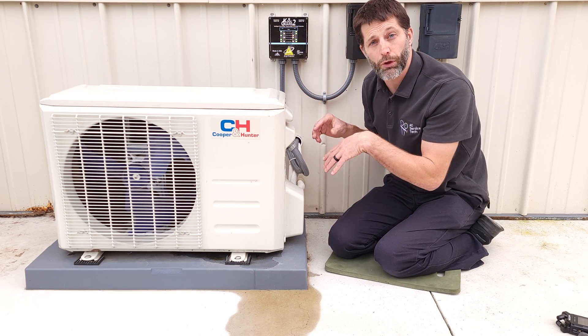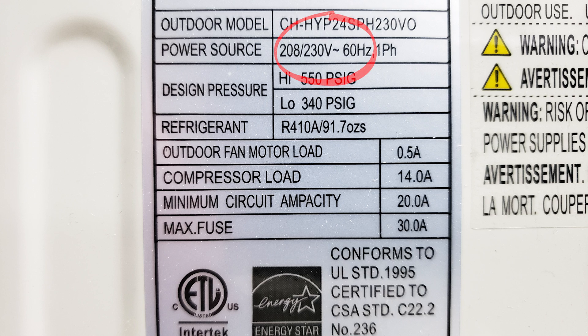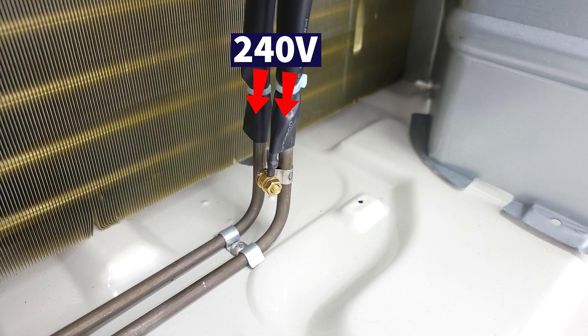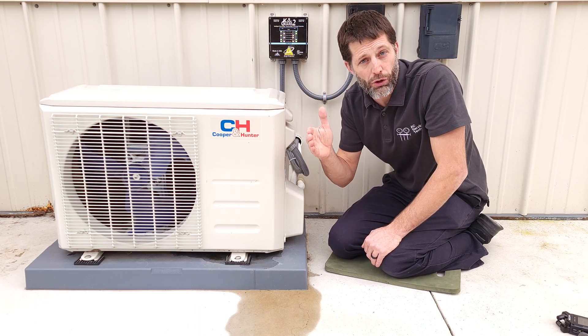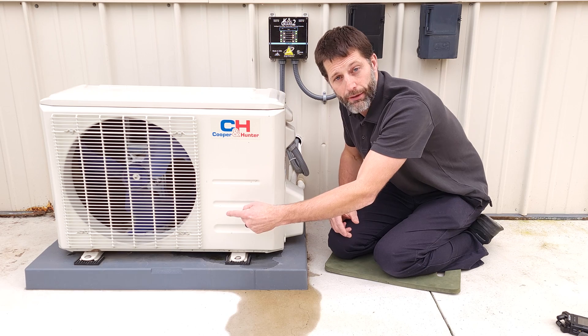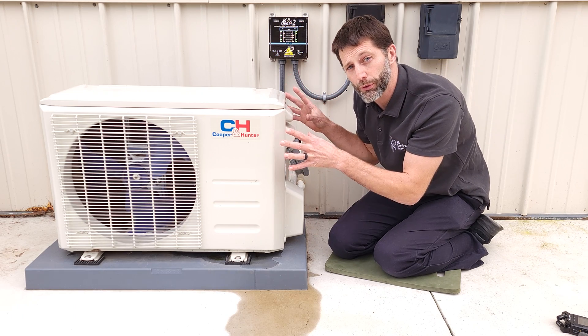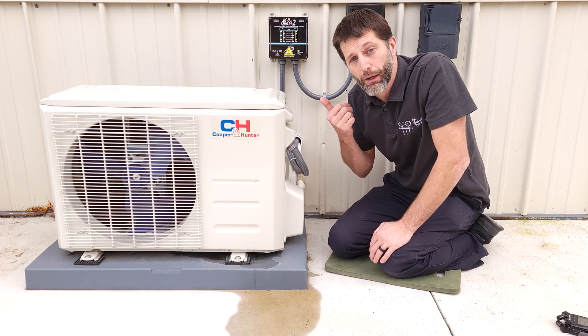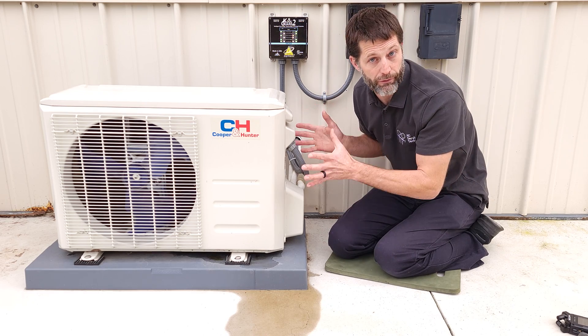If this unit is rated to work with 240 volt power, then the base pan heater is typically supplied with 240 volt power — the PCB is just making decisions on when to switch power on and off to the base pan heater. If this is a 120 volt unit then you're typically going to have a 120 volt base pan heater, but check with your manufacturer to verify that.